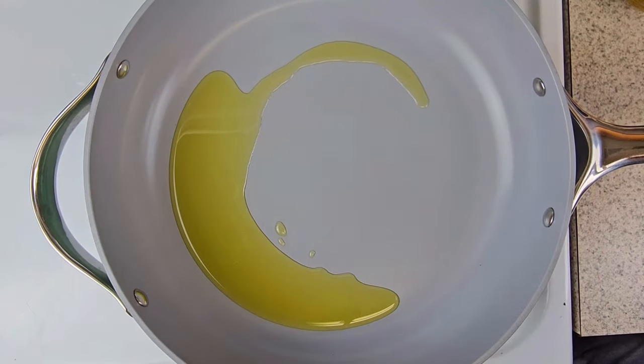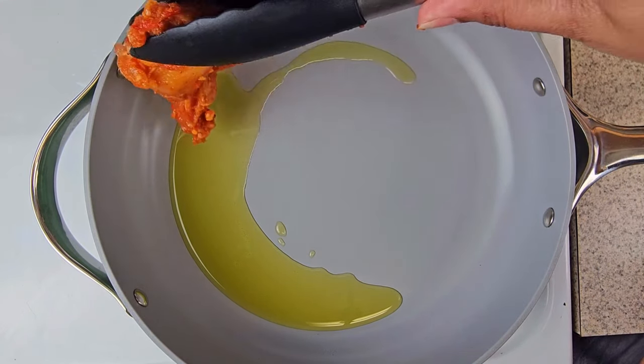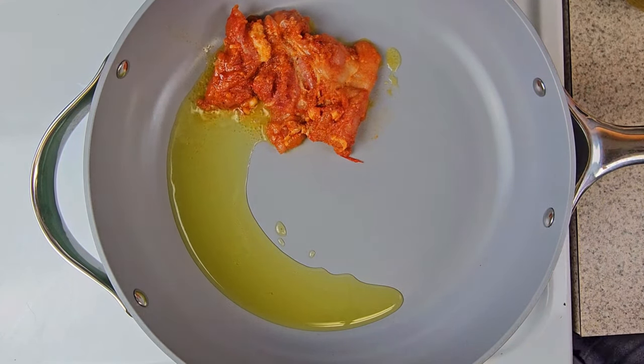If you marinate overnight it'll taste way better, but I didn't have any time so I marinated this in the refrigerator for an hour. Afterwards, once the hour passed, I got my pan with some extra olive oil, placed the pan on medium heat, and added in my chicken.